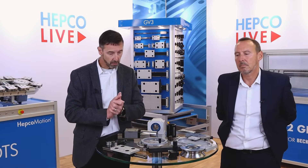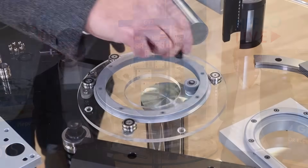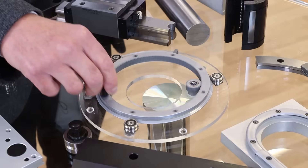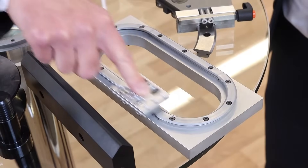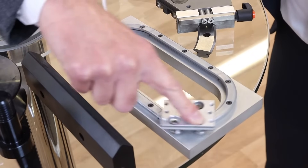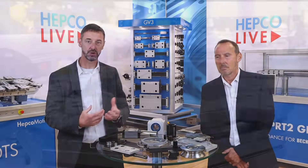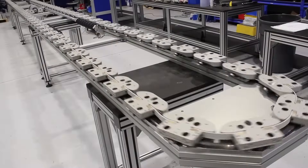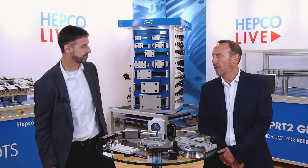We're not all about going in straight lines — we can also go round and round. You've got things like our ring track system, which we'll be looking at later. It gives you the opportunity to not just move backwards and forwards in a reciprocating motion, but go round and round in continuous motion, which can save you time in your process, save you money, and make you more productive.